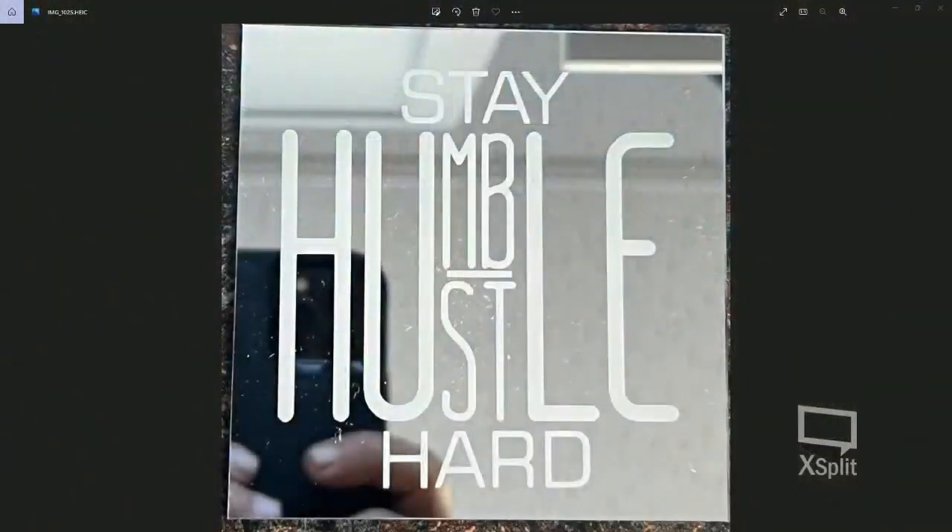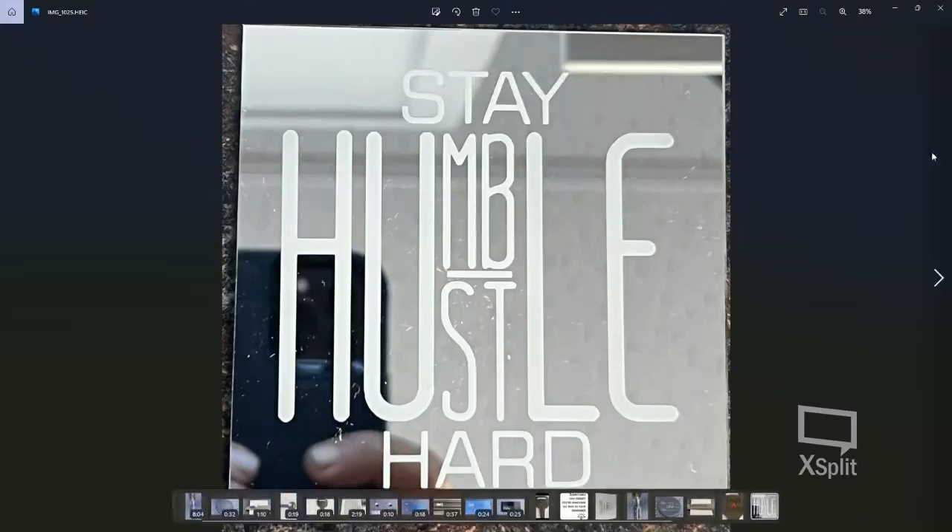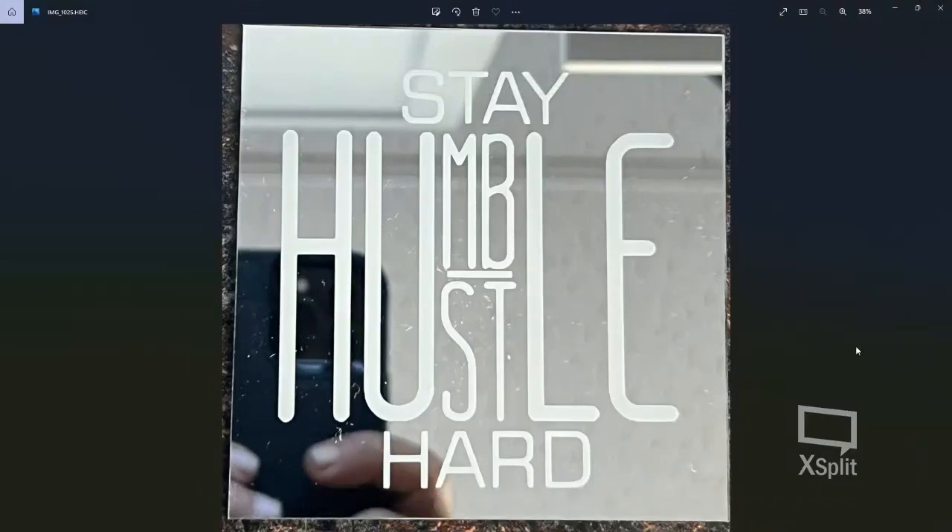I took it to the bathroom, ran it under some water, wiped it off with my fingers, sprayed it with white paint on the back. This is the finished outcome. The little white specks are from paper towel lint, not the laser. It was a good clean burn, a quick burn — that project literally took me under six minutes to be completely done.